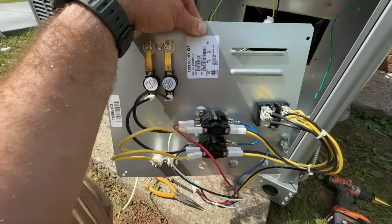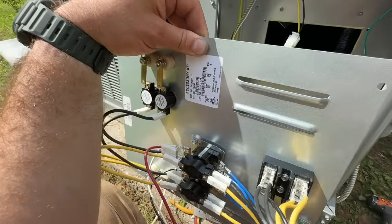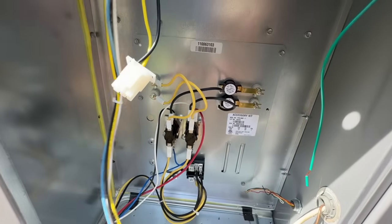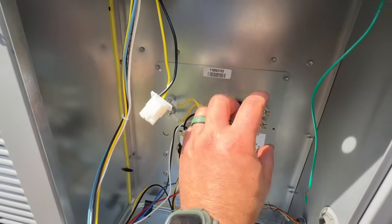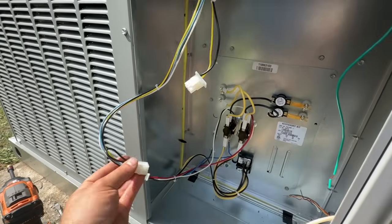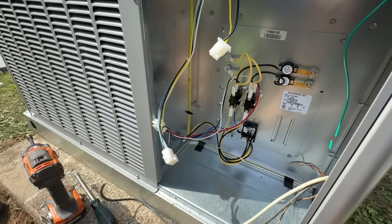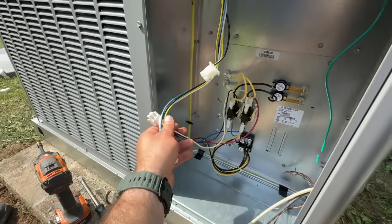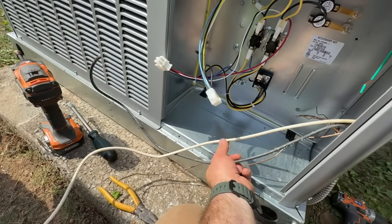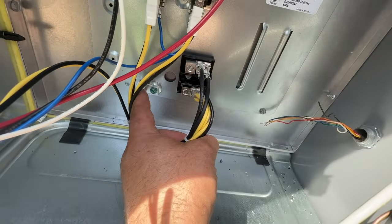Also, while the unit is going through the defrost cycle, the heat strip will come on so you're not getting cold air out of the vents. We've got it screwed in with the letters upright. We unplugged this from the loop and plug it in right here — it only plugs in one way, and that's as simple as it is to wire up the communication side. For these thicker gauge wires, polarity doesn't matter — one goes to each leg and the ground goes right there.